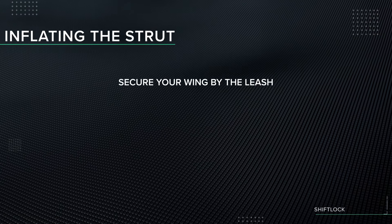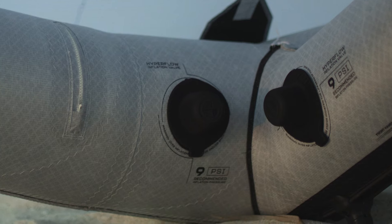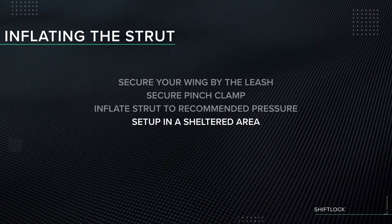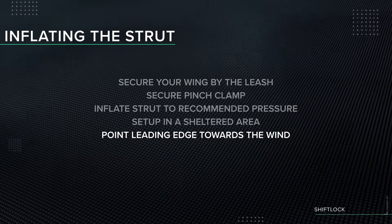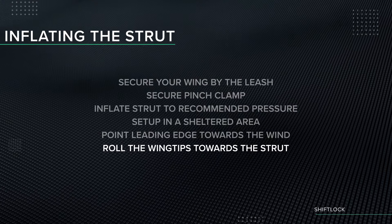Secure your wing by its leash. Use the pinch clamp to seal off the strut from the leading edge. Inflate the strut to the recommended pressure as printed on the wing. We recommend doing this in a sheltered area where the wind can't catch the wing — always point the leading edge towards the wind so the wing won't take off unintentionally. Roll the wing tips towards the strut so you are not standing on the wing's canopy.